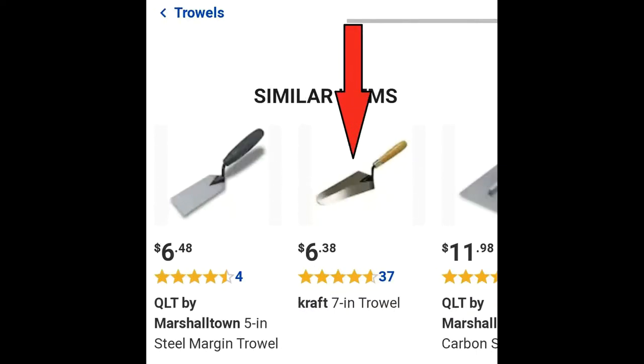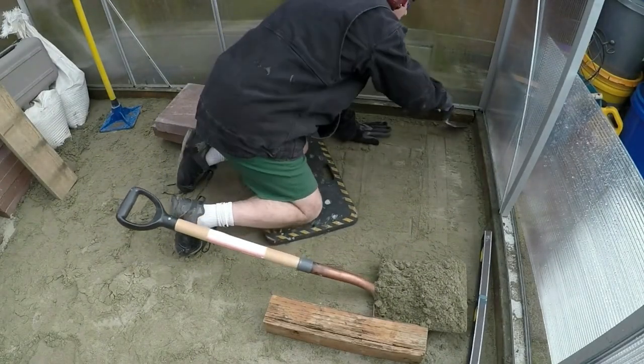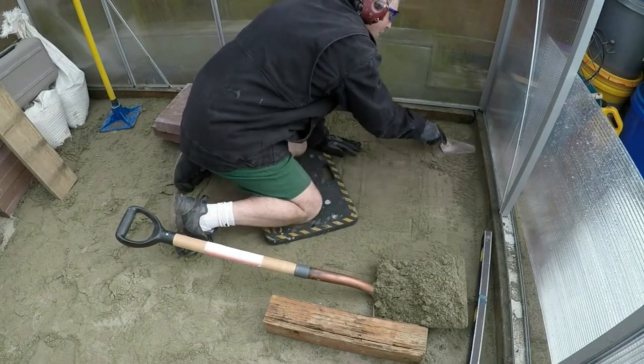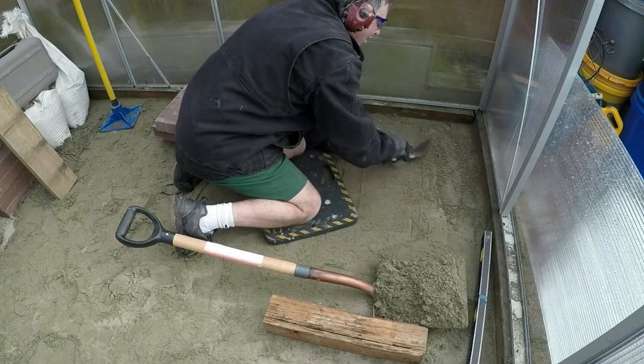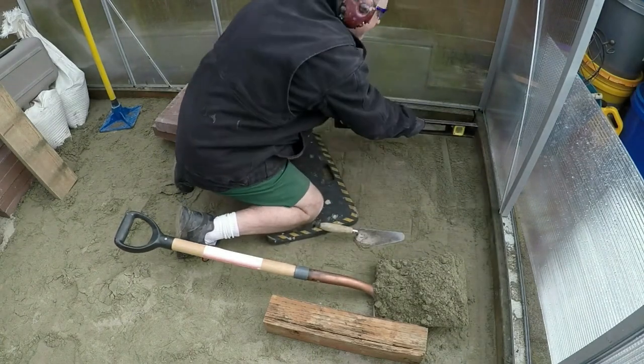It's time to start putting down pavers. The tool that'll make this job remarkably easy is a trowel — normally used in concrete and mortar work, but it works wonderfully for moving sand. The first paver we're going to put down will be the corner one. Since all future pavers you're going to install will be based on this paver, you want to spend extra time putting this one in very accurately. This means you want it to be level and at the correct height.